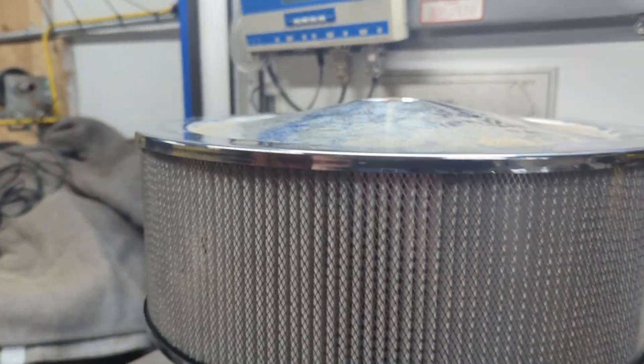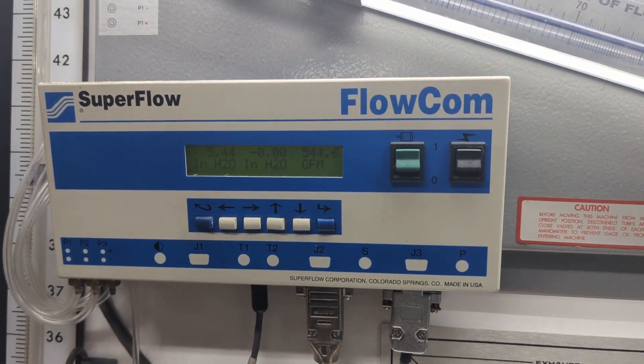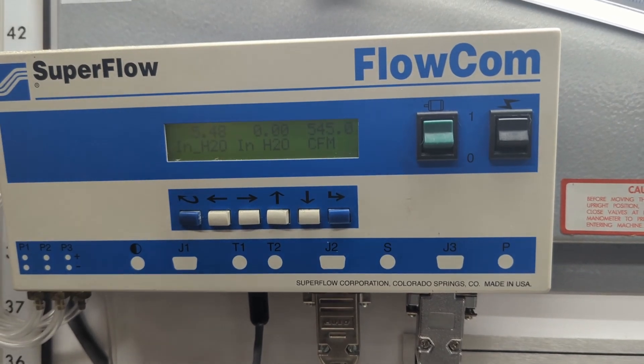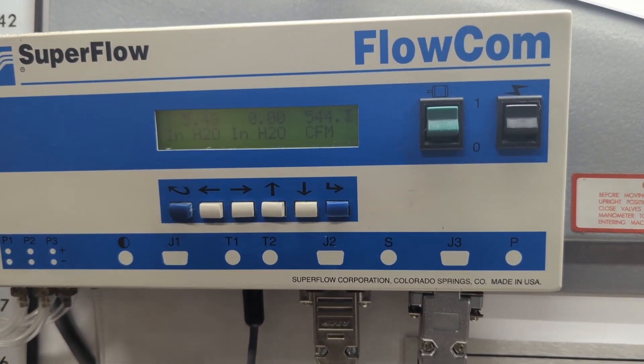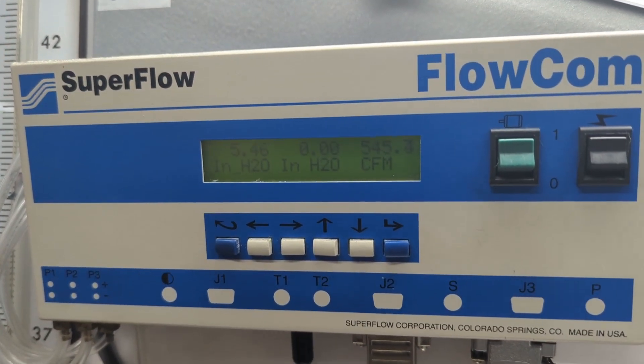The 5-inch paper filter flowed neck and neck with the 3-inch RPC filter — about 2 CFM away, which was really respectable. We didn't have a long enough stud for this test, so we pushed on the cover top with our hands to get a flow number.